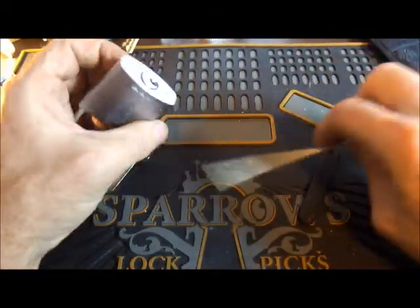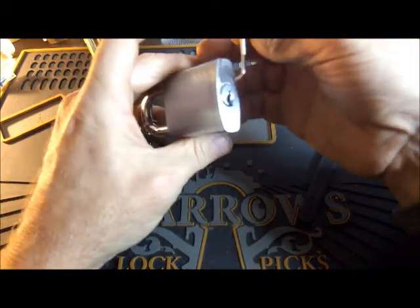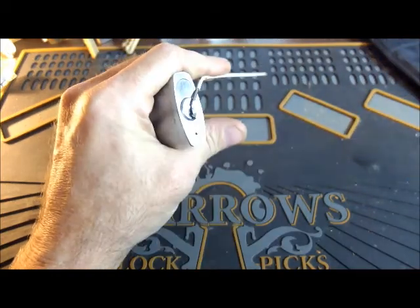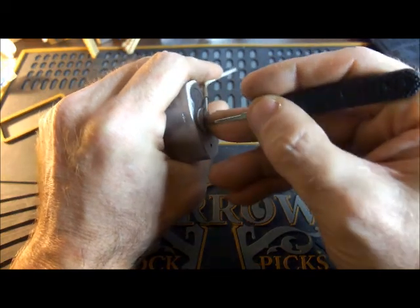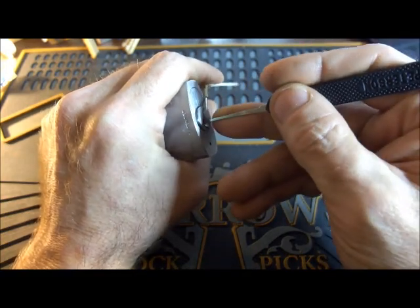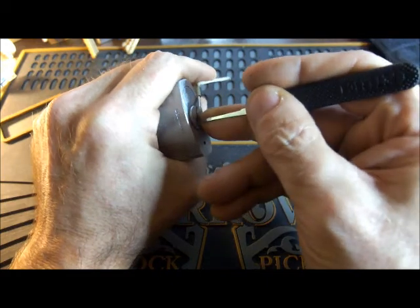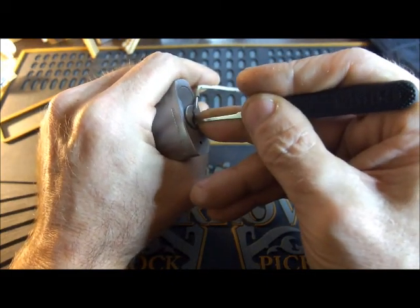I'm gonna try and pick it in my hands. I like picking locks in my hands — this feels more natural. I mean, who carries a vise in their pocket? Anyway, I'll stop being an idiot and see if I can pick this lock. I'm getting on pin one here because I can gently position myself.